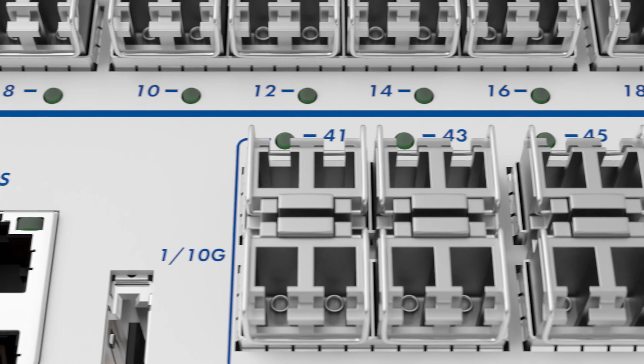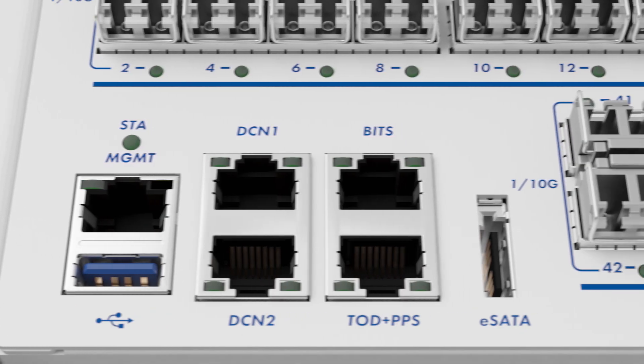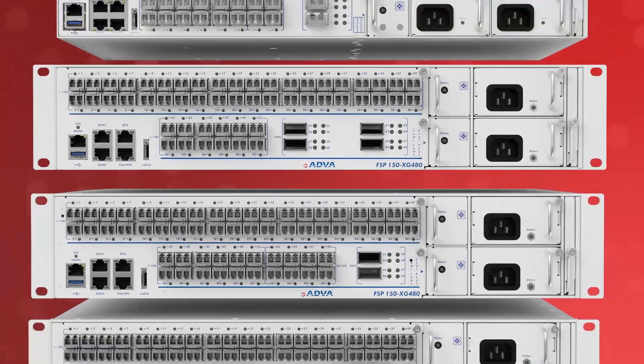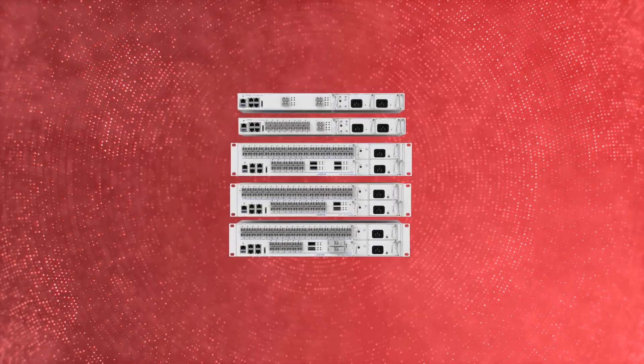Our FSP150XG400 series is a breakthrough technology and removes bandwidth bottlenecks at the network edge with the industry's most compact demarcation and aggregation solution.